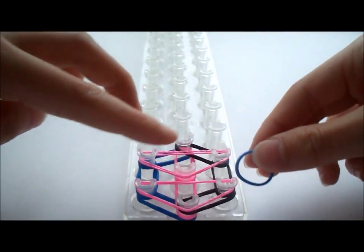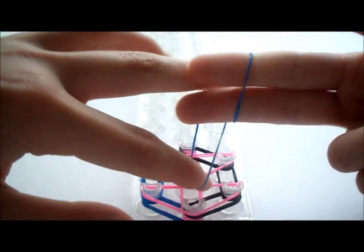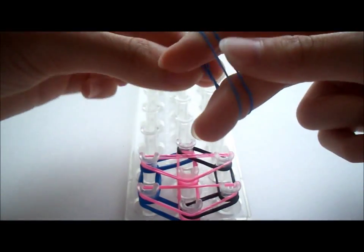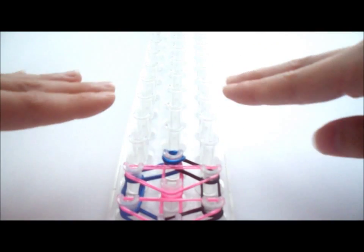Now put a cat band on this peg right here — just do it once. Make a figure eight with your fingers and then put it around so you can see two rubber bands, and then put it around this one right here. When you turn the loom around to start looping, you'll have a cat band so nothing will fall apart.